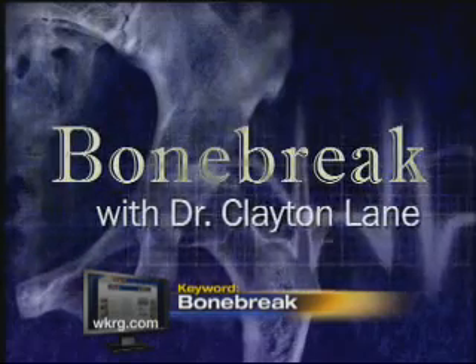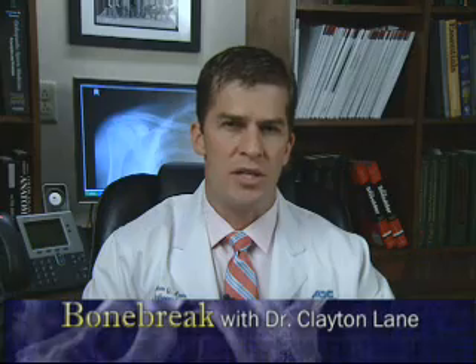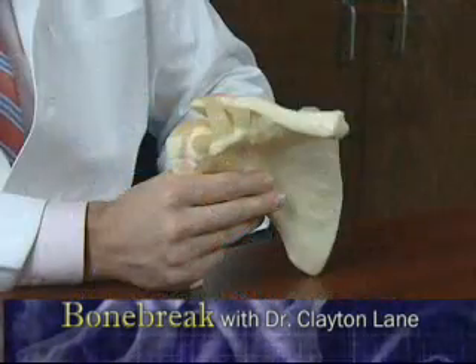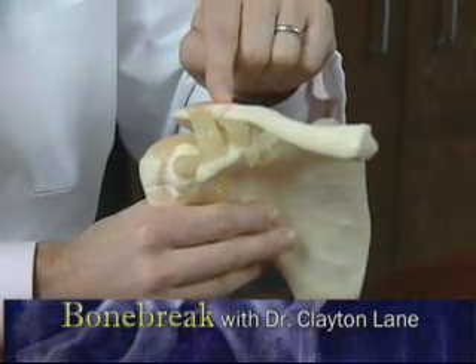Bone Break with Dr. Clayton Lane. An acromioclavicular dislocation is commonly known as an AC separation or a shoulder separation. The acromioclavicular joint is located at the point of the shoulder and lies just under the skin.